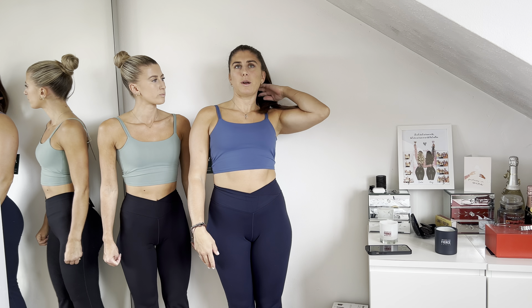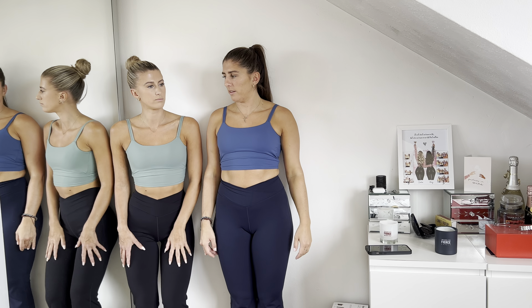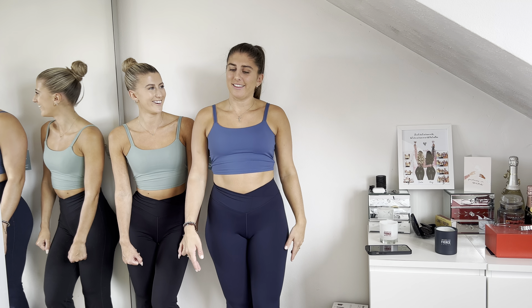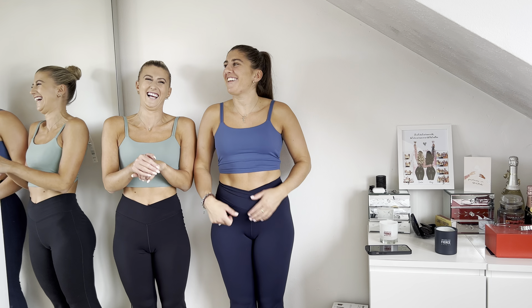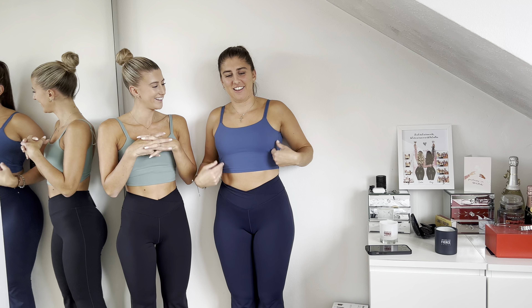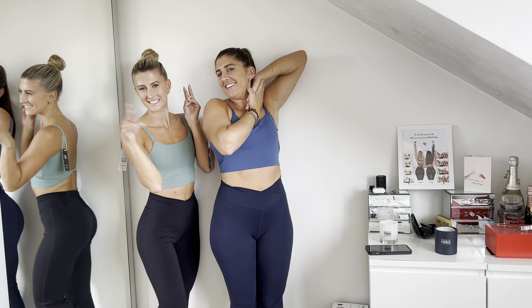Yeah, I would wear these just going out shopping. But yeah, that's the first outfit — on to the second one.